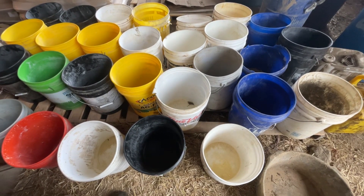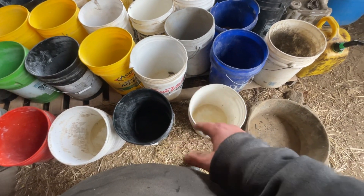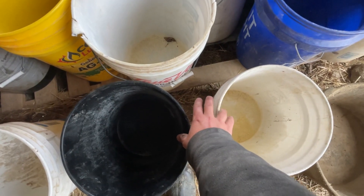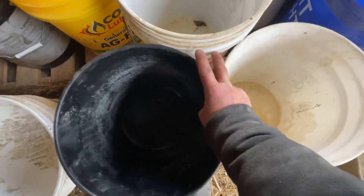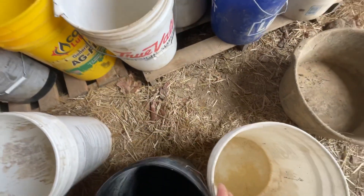Hey, good morning everyone. Today I want to show you how to hold three buckets with one hand. What you're going to want to do is first get your thumb in one hand, and then I like to do ring finger and pinky in this hand — and then you've got these two left over.